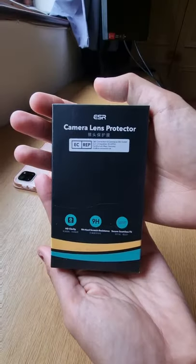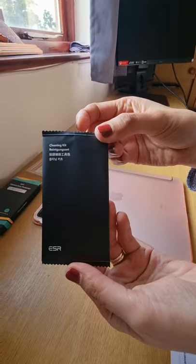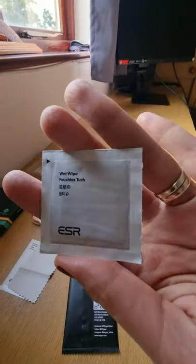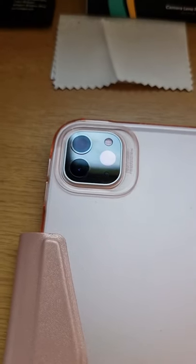Hello everyone, this is Marcel. For today's video, I'm going to show you how to install the camera lens protector on your iPad Pro 12.9 inch. Let's get started. Step one: using the wet wipe and cleaning cloth, clean and dry the camera lens.